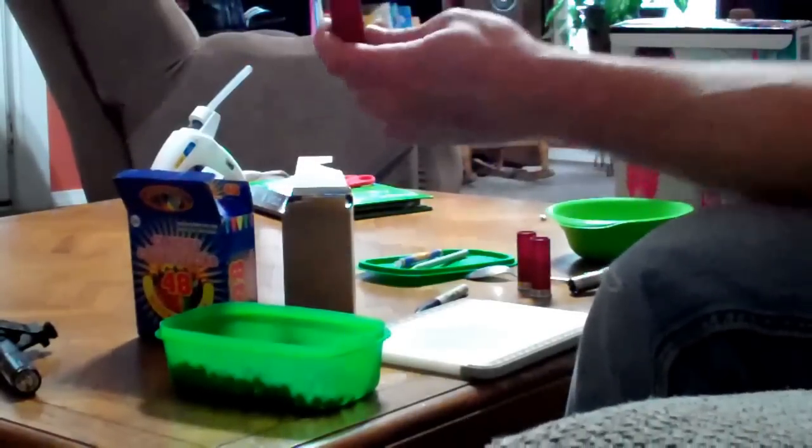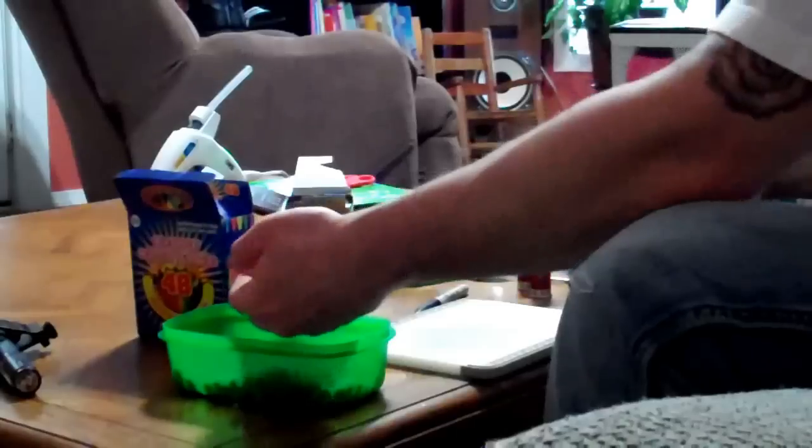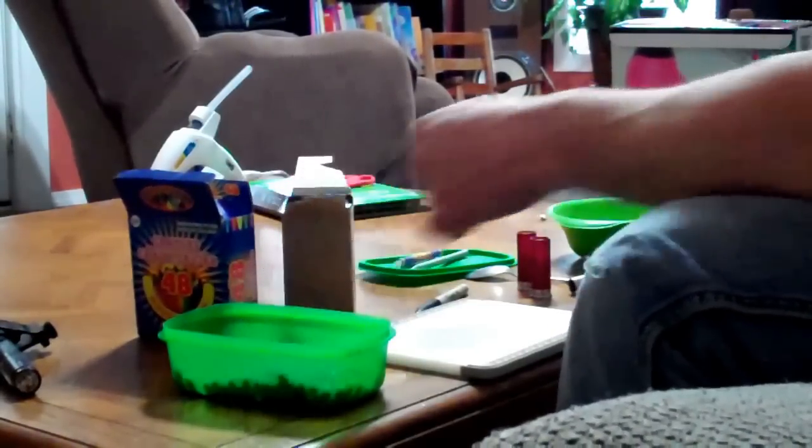You pour your birdshot into your container. Obviously you mold them — that would be a whole other step.